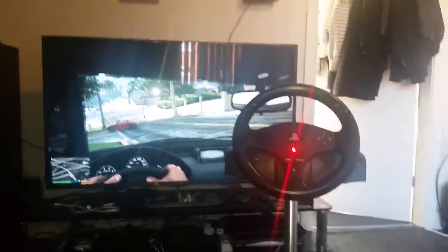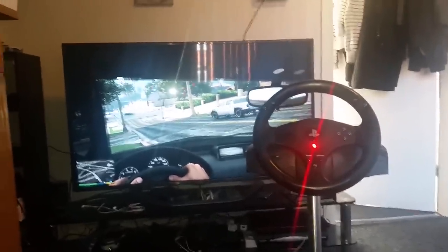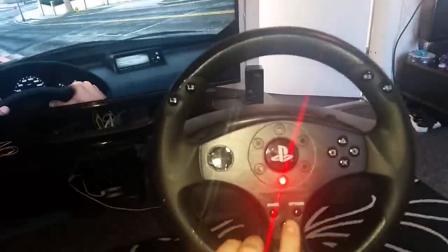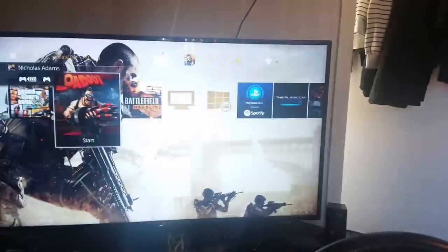Hey guys, today I'm going to be talking about the Thrustmaster T8 with the PS4 and how to use it on non-compatible games. At the moment I've got Grand Theft Auto in, and you can see the steering wheel is set up — if I press I can flip through the menus — but on the game itself there's no movement.